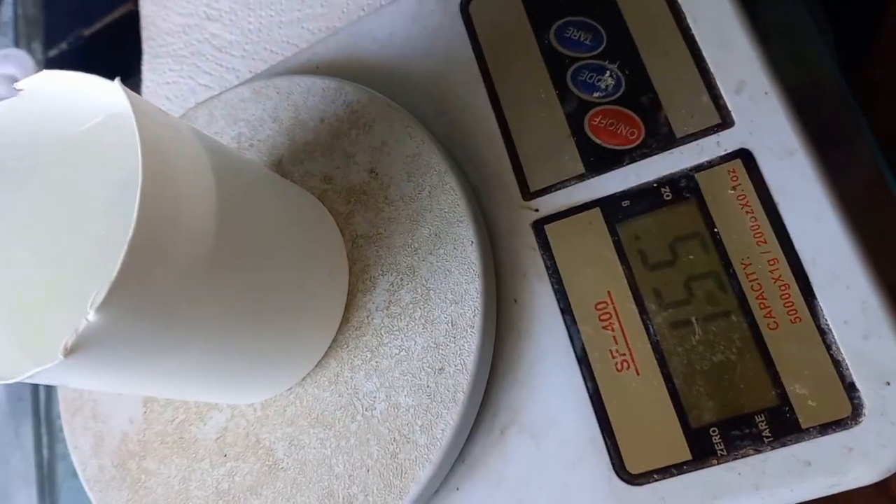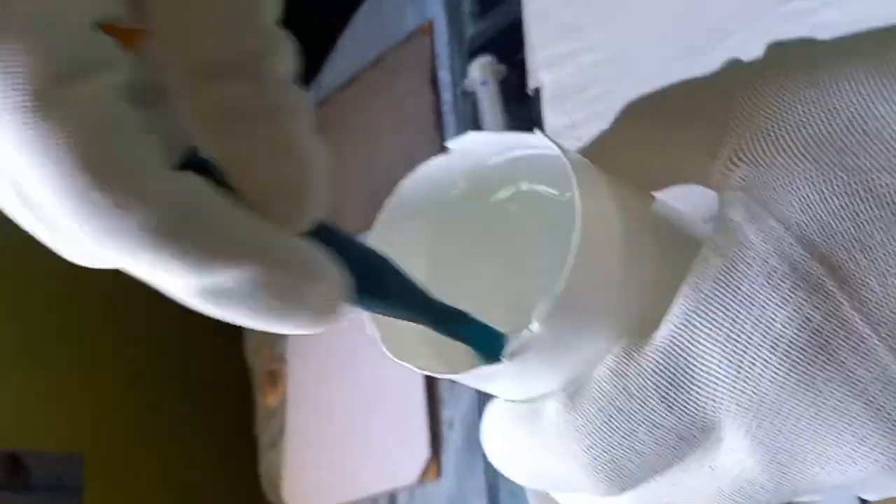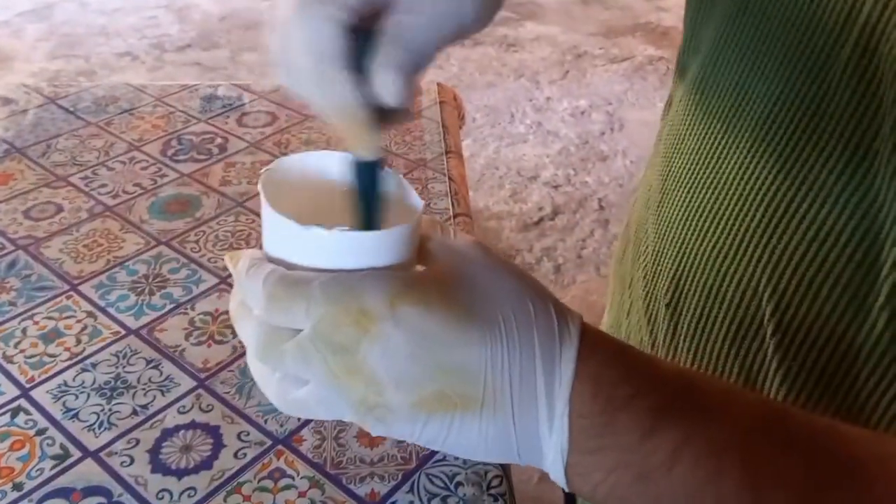Normally 8% of the catalyst is added to the mixture, but in this case we needed to extend the curing time a little bit. It takes more time to place the cells in their current place without damaging them, so we use less catalyst — only 10 ml.